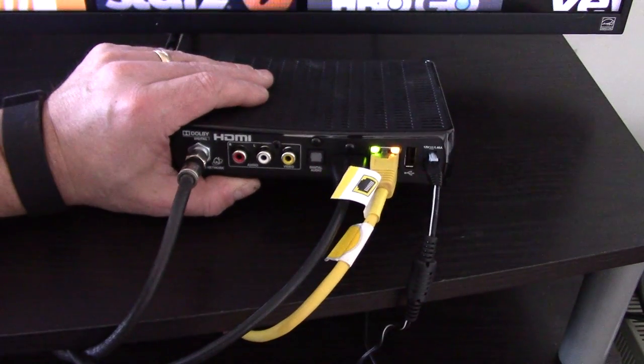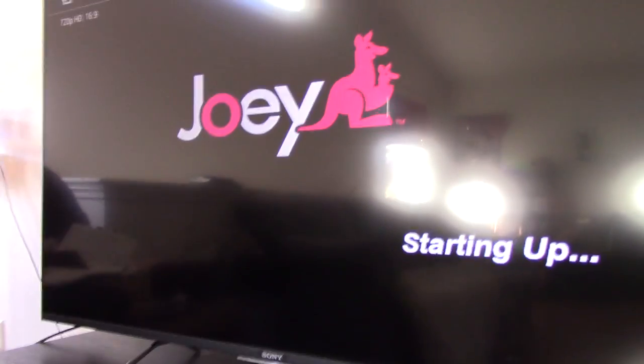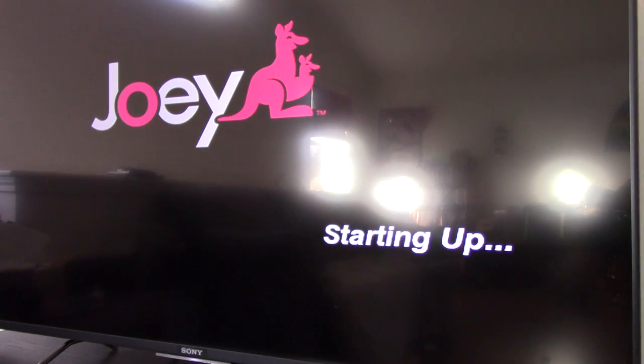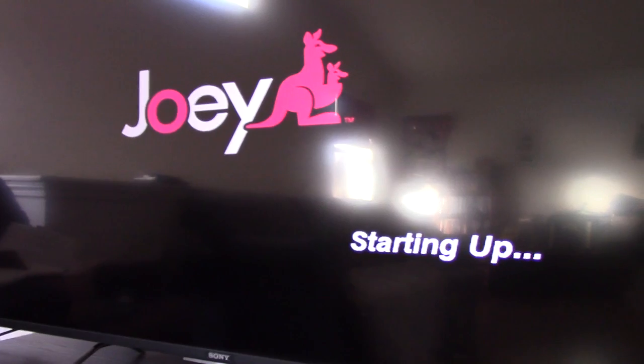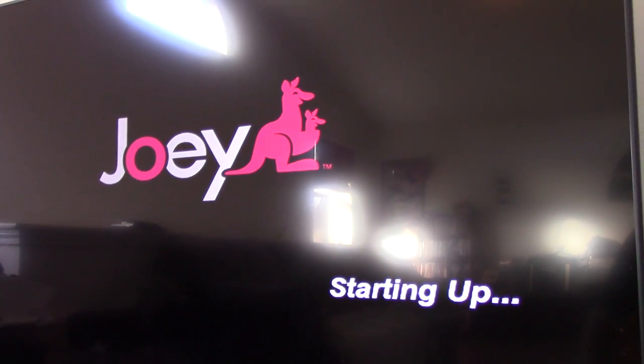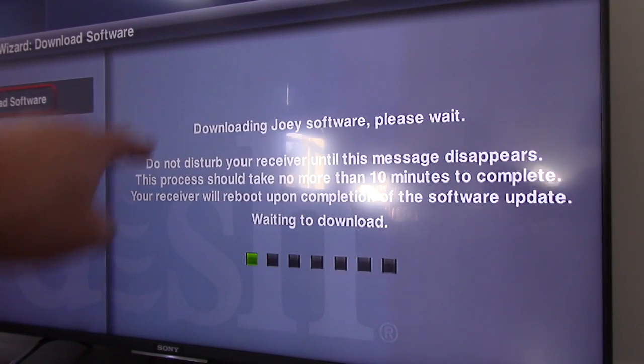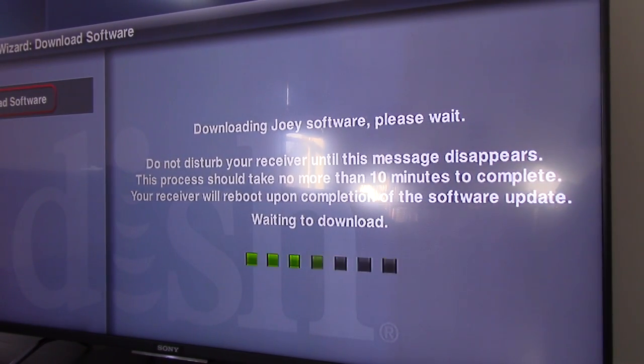We'll start the setup procedure. The Joey's starting up. I'm not going to read everything on the screen — I'm just going to get to the point where it sees the hopper, then go through the registration process and check back to make sure it's working. It's going to download the software, so that's going to take a while. I'll let that finish, then we'll get it registered and prove that it works.